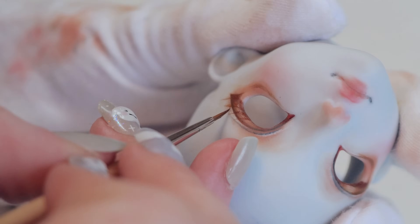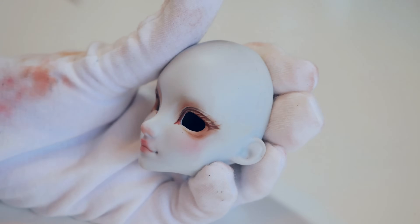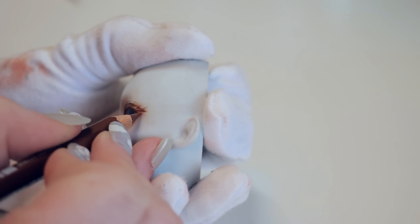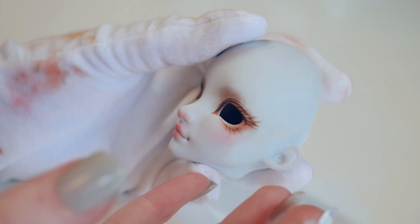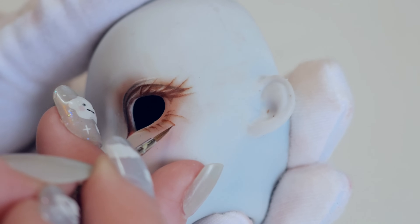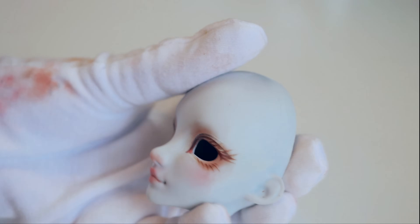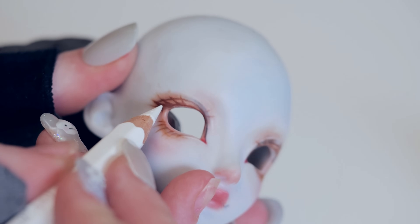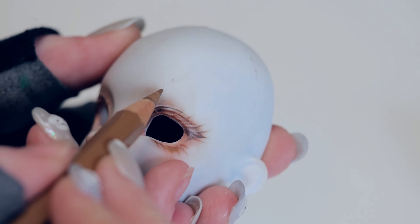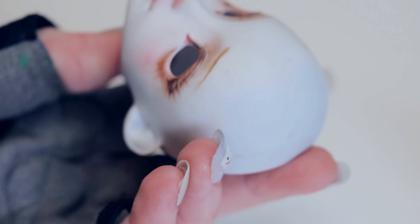The second mistake I made: I wear gloves throughout the face up, but off camera I was lazy fixing some lines and grabbed it with my bare hands — not realizing I still had blushing on them. My dirty fingers got blushing on the face and I tried to take it off, but resin is extremely unforgiving when it comes to mistakes. I tried rubbing alcohol and everything, but it just looked bad, so I removed it all and started again. All because of dirty fingers.